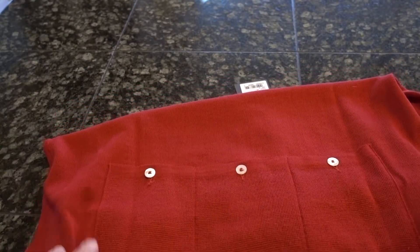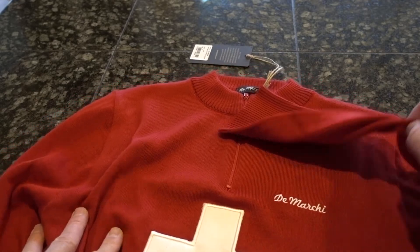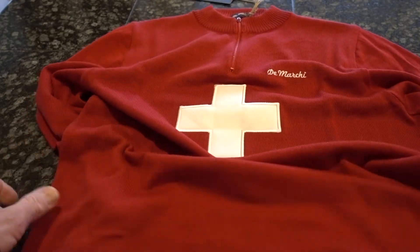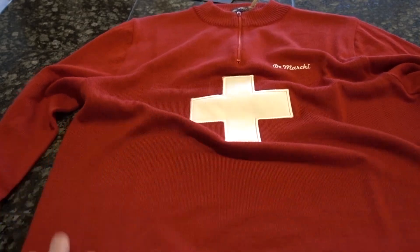And then a nice waistband. So this is a really beautiful piece. It's made in Italy by their craftsmen, and I believe they have some of the vintage machines that they actually make this on, with the wool and acrylic blend.